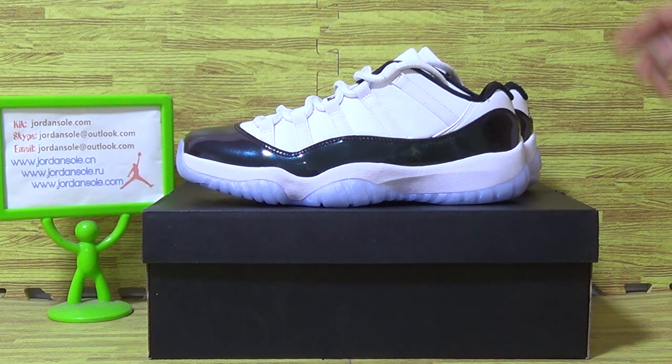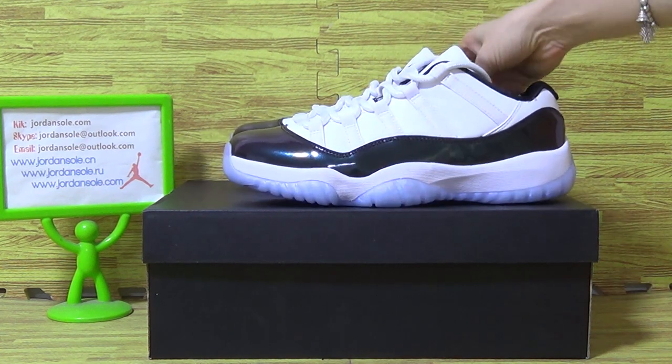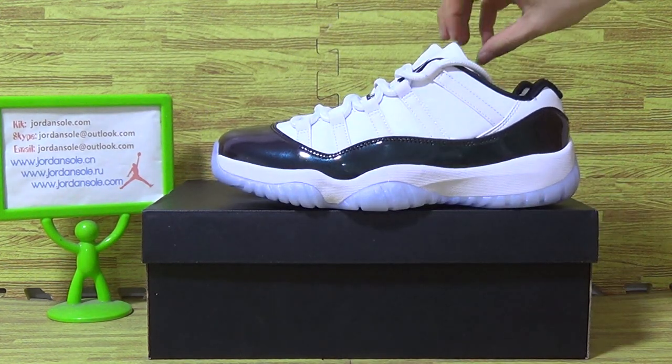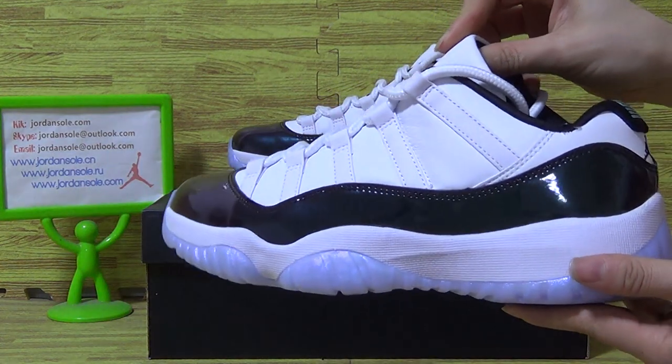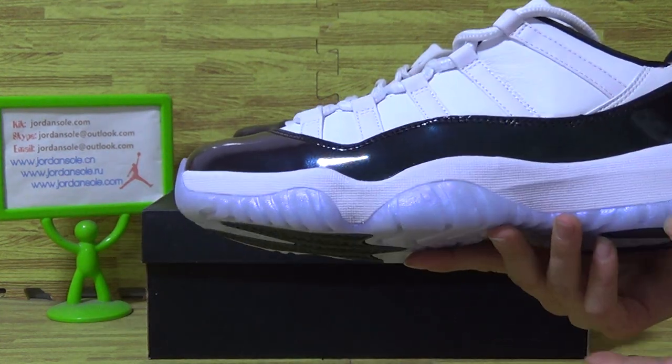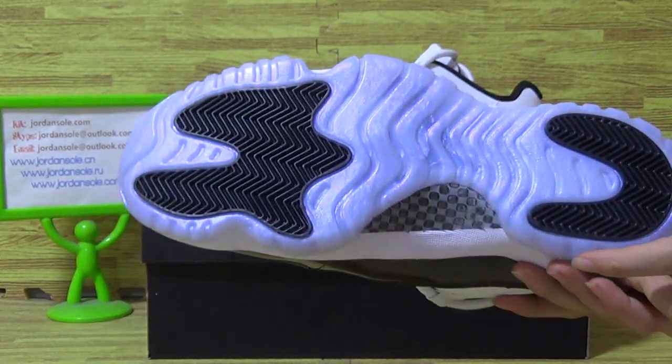I would like to introduce you to the new sneakers we picked out today. You can see it's this pair of Seneca Jordan 11 Low Emerald. You can see the shoes are white and black, also the IC shoes also.